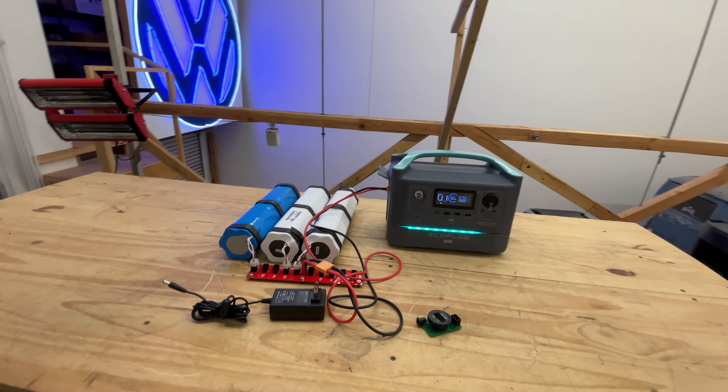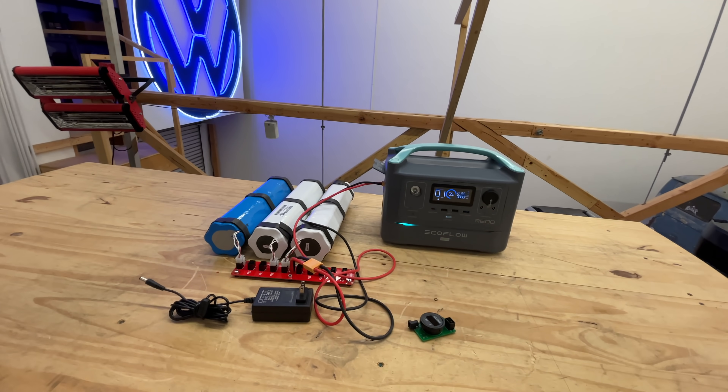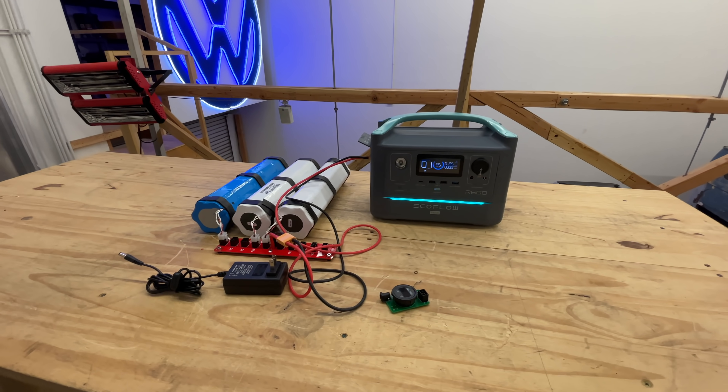So there you go — another DIY project so you can add more battery to your solar generator. Thanks for watching, guys. I'll see you on the next one. Bye!